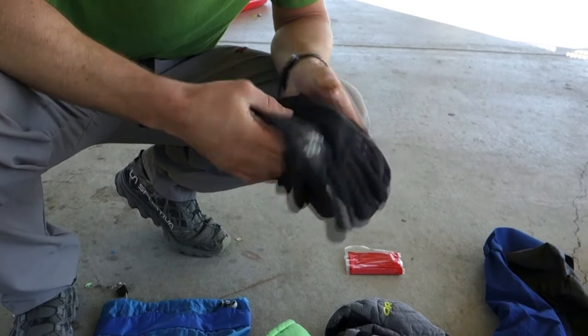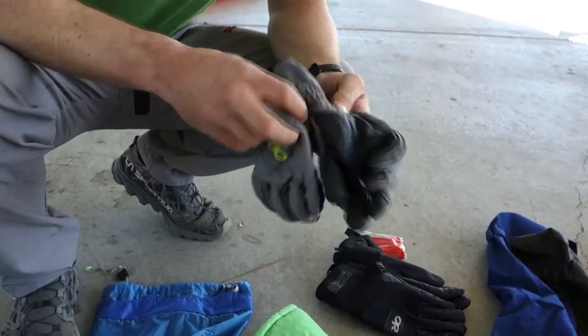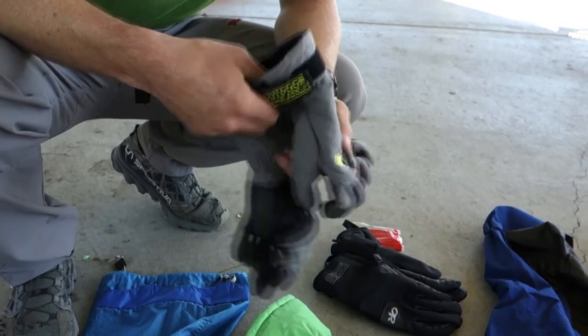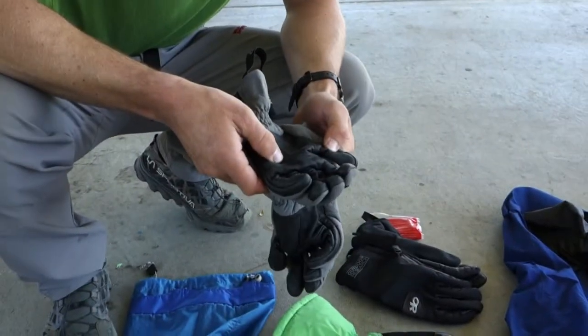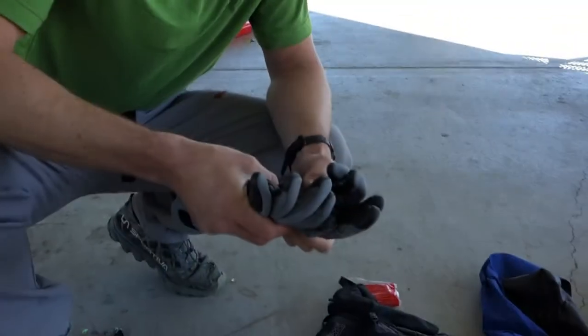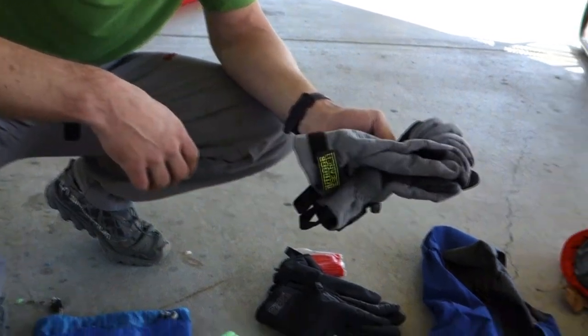The glove I wear most of the time is the Outdoor Research Luminary glove — a lightweight soft-shell glove. I prefer soft-shell gloves over gloves with a non-removable waterproof liner or Gore-Tex insert because those are difficult to dry with body heat alone. But a soft-shell glove like this — the leather palm is durable and I can place it inside my puffy jacket while working around camp or sleeping, and wake up and it's dry.